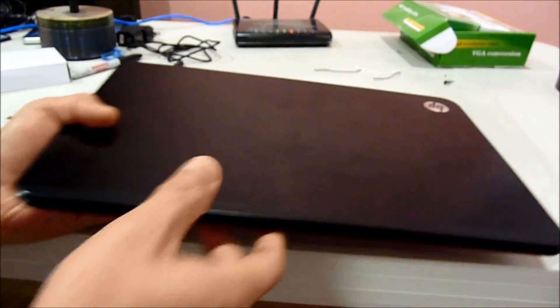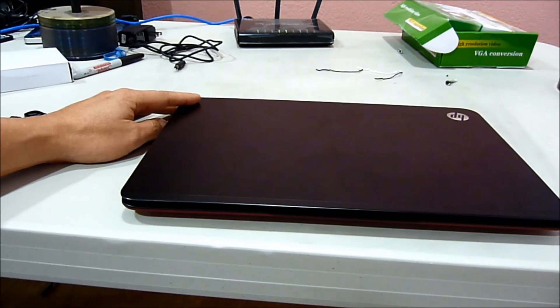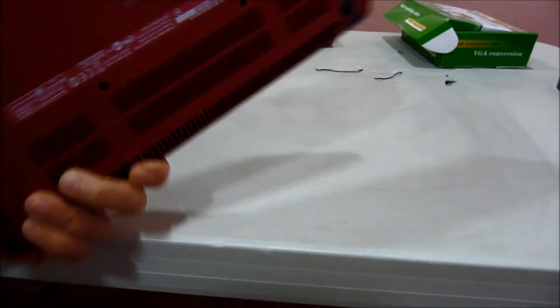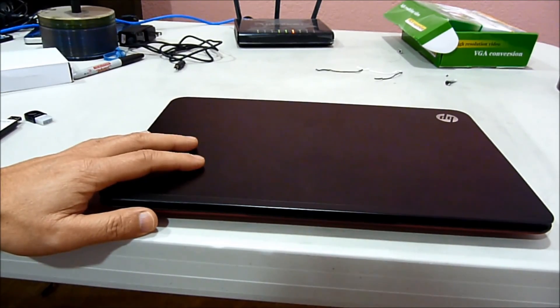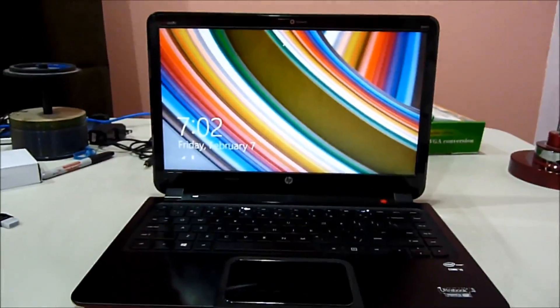This is the HP Envy 4 1117NR. It's a 14-inch laptop, very thin, and right now this one has a triple boot: Windows 8, Mountain Lion, and also Mavericks. It's UEFI, Ivy Bridge, i5-3317U.